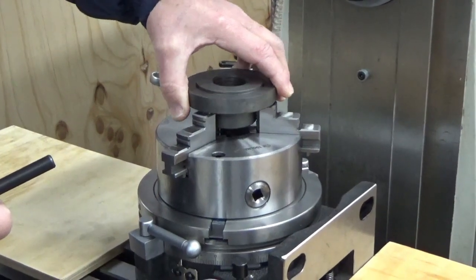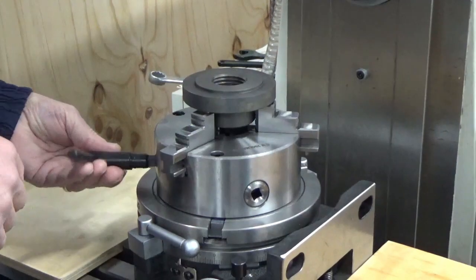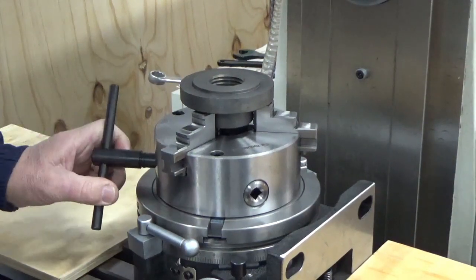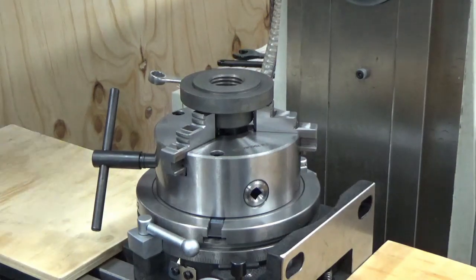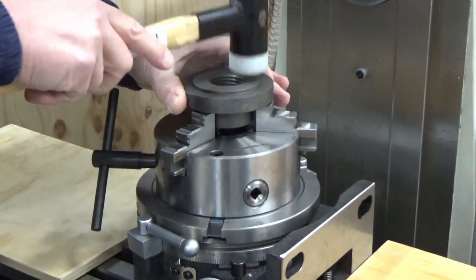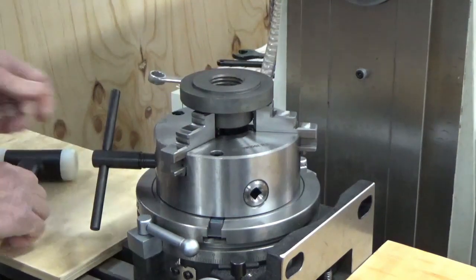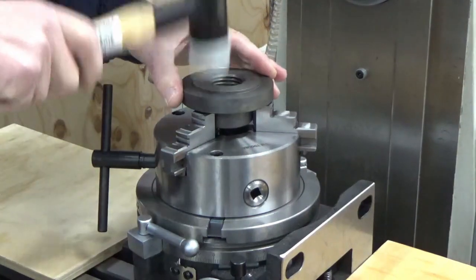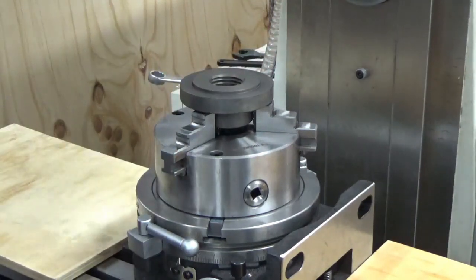We'll just put the backing plate on and then tighten up the chuck. As you can see it's moving in — just make sure everything is sitting down properly. Tighten up the chuck again, just give another tap to make sure. Should be good.